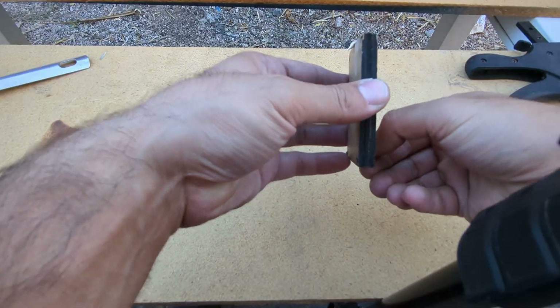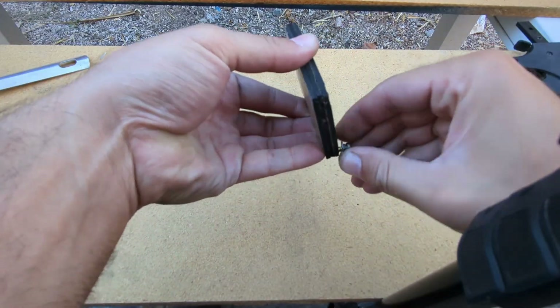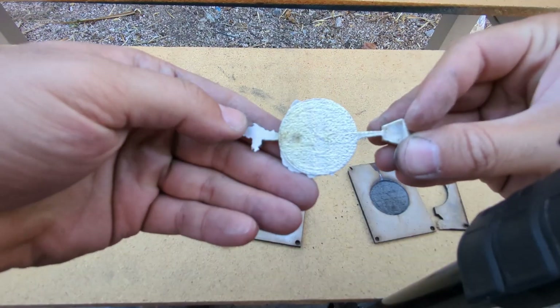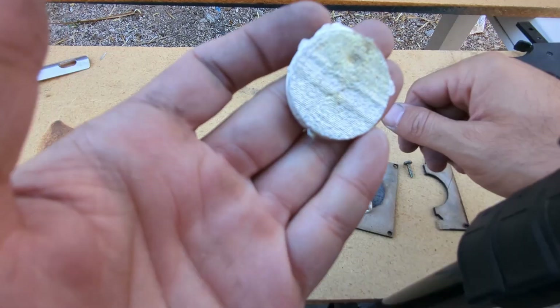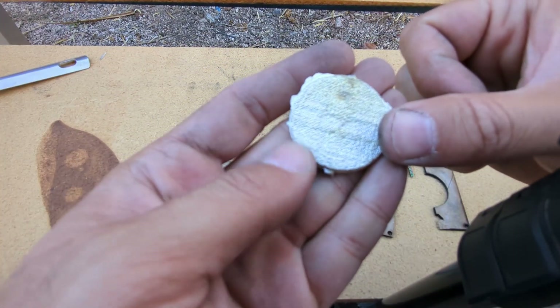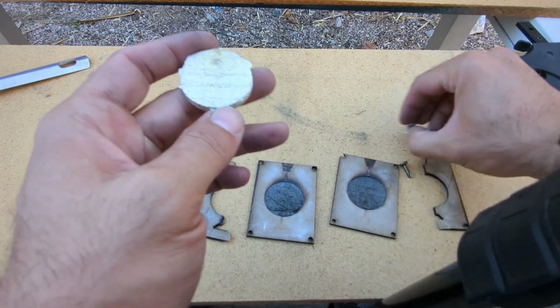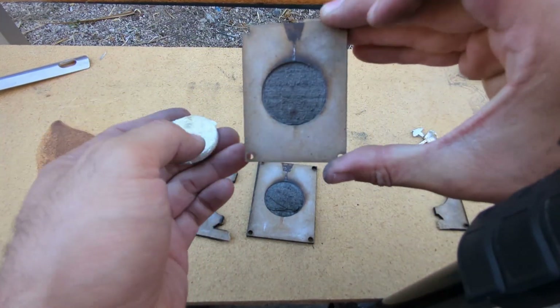If you do this at home, make sure you have all the proper safety equipment. This is just for entertainment. I didn't get too good of an impression — you can kind of see the shape again. I think that just comes down to the image quality that we used.